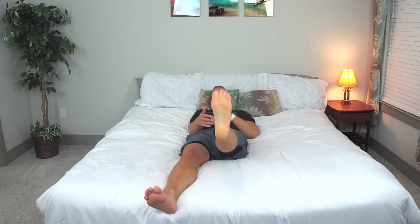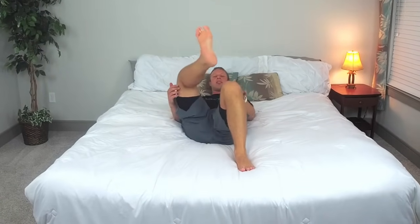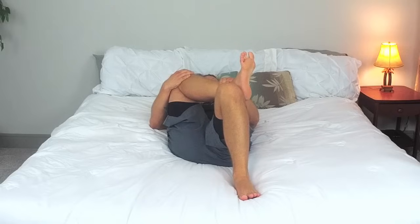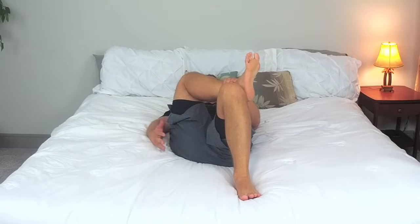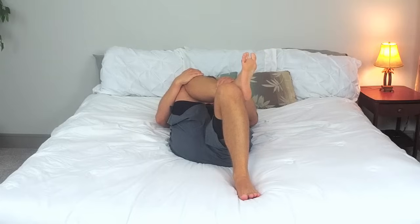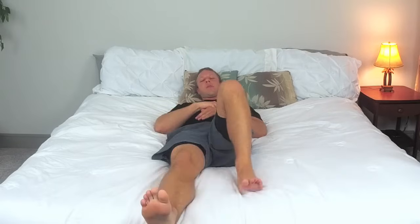Now we're going to bend this one leg and put the other foot right on here and just pull it on down. Hold it here — you should feel this right in this area. Our one leg is staying on the bed bent, the other one has the ankle up at that knee. Really feel that stretch, give your leg a little hug, take a deep breath in and exhale.